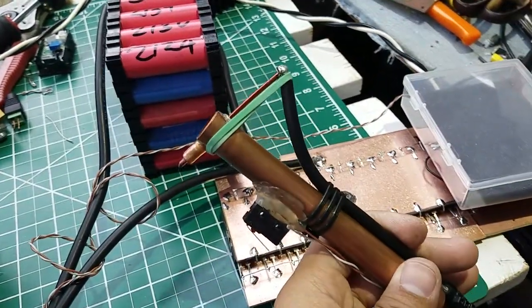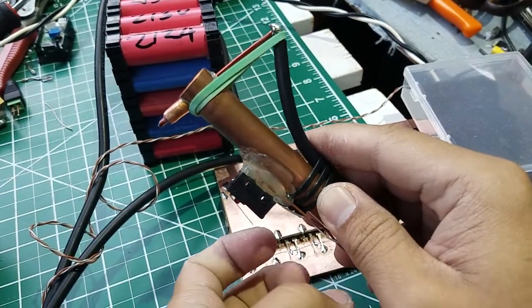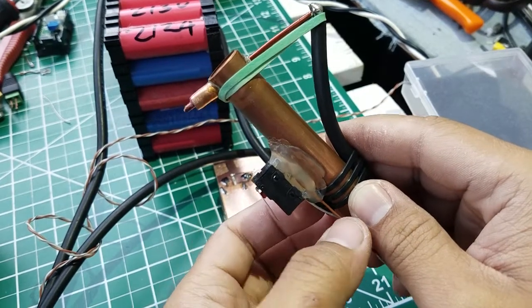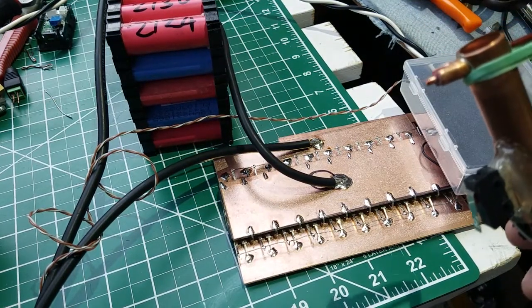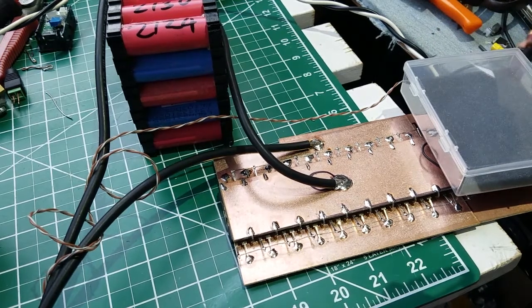That's my homemade DIY spot welder for fusing the resistor in the battery. Thanks for watching, and I will see you next time guys, bye bye!